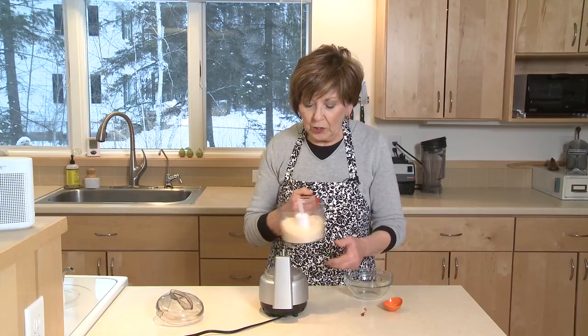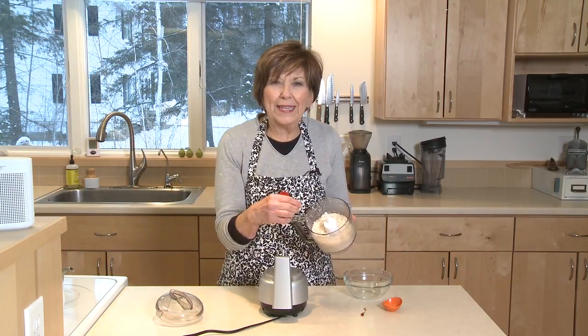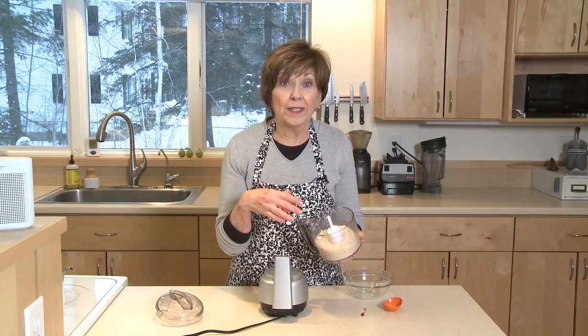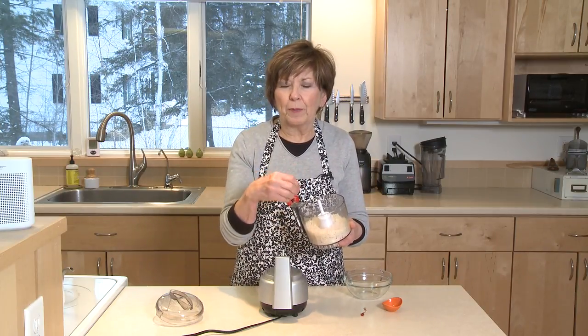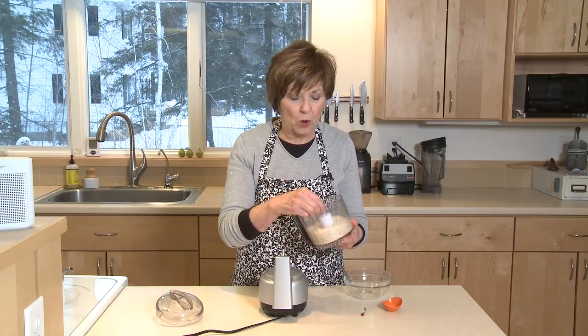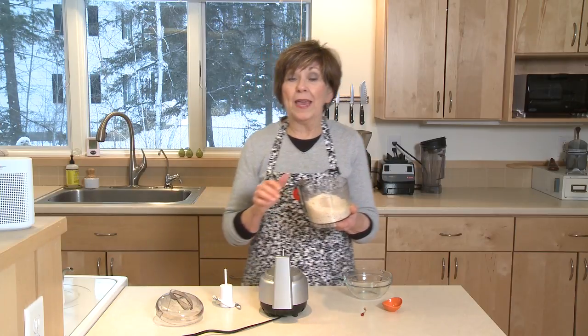When you have it blended up, you can see you'll still see some little pieces of red pepper. There's no sign of any garlic — it has really gotten just really chopped up really fine and it's mixed in with the coconut. I like to just keep this in a jar in the refrigerator.